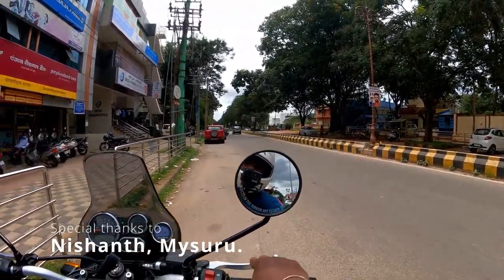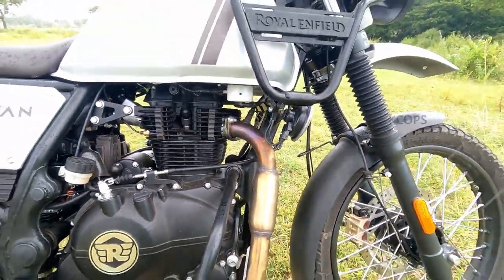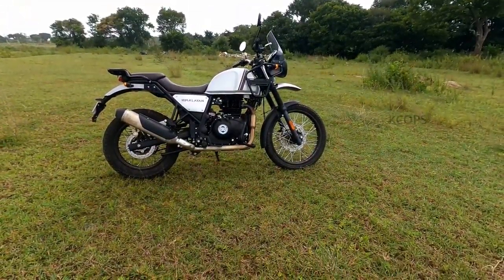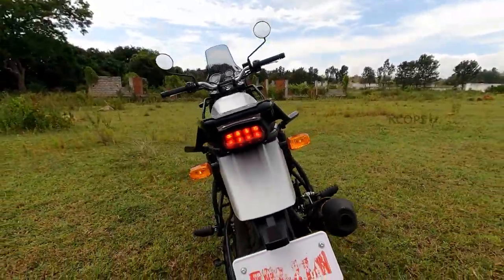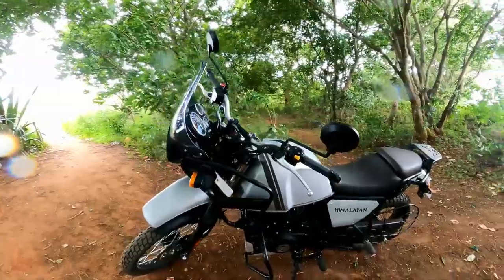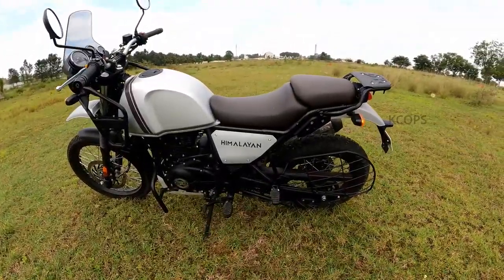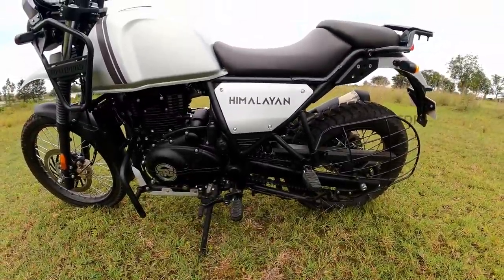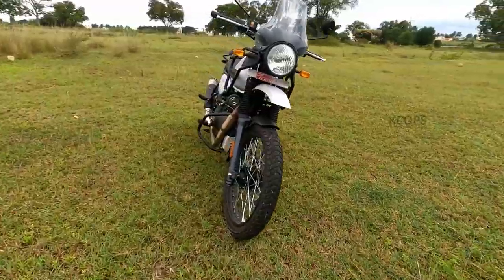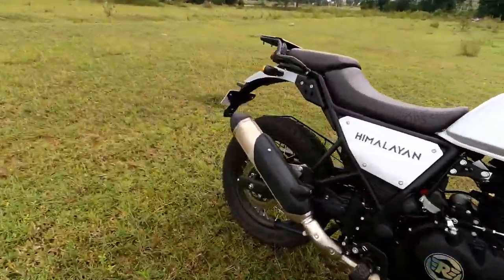Hello friends, this is Kishore Kumar here. Welcome back to my channel K Cops Vlogs. Today I'm going to discuss the Royal Enfield Himalayan — this vehicle's specifications from my point of view, with both good and bad reviews included in this vlog.